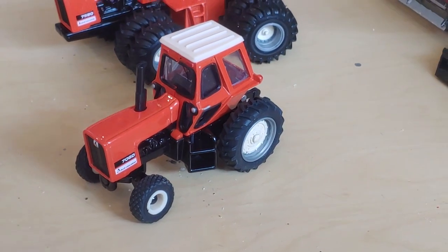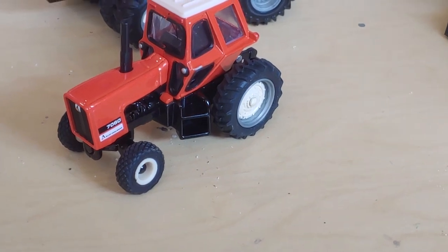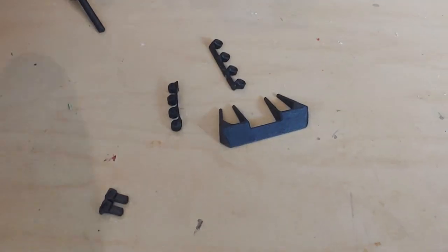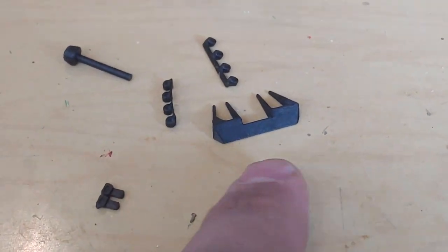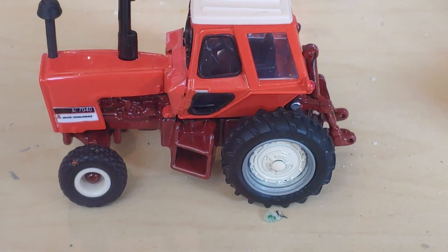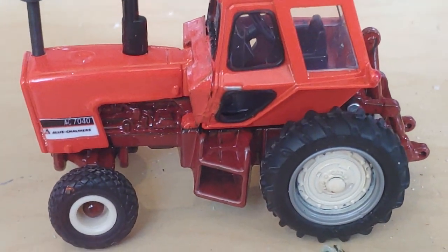Some of you have seen them in person, some of you have bought kits online and put them together. Here's what the kit consists of. This is a bump for the maroon belly cab. They don't have a flat front like the black bellies did. They also have a different decal.